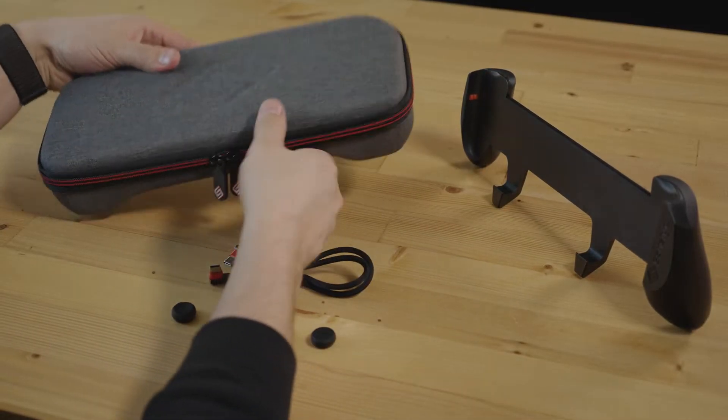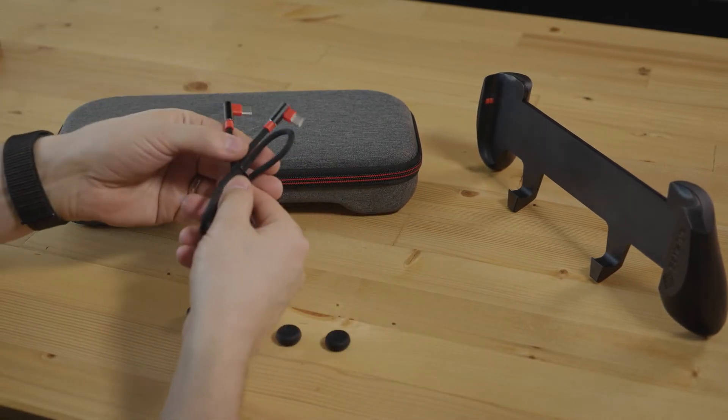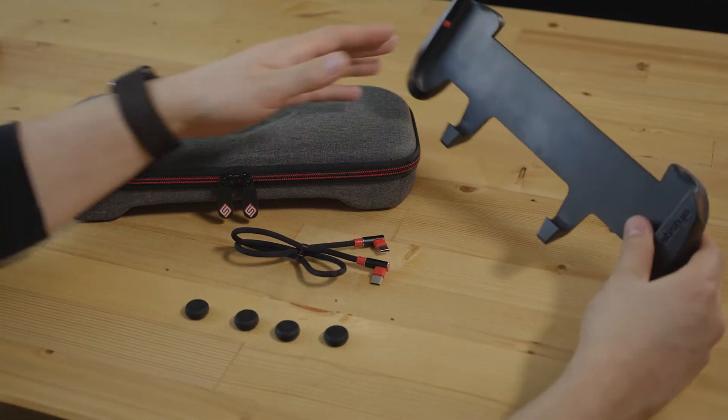Alright, so here we have our Slim Bundle and it's going to come with the slim case, our USB-C to C cable, four thumb pads, and of course our pro gaming grip.